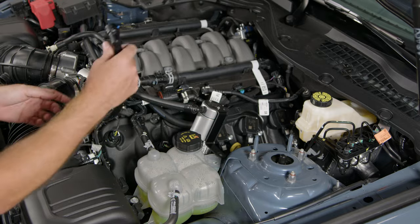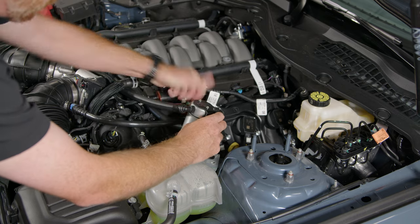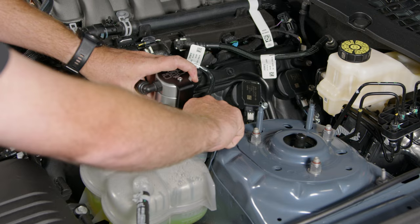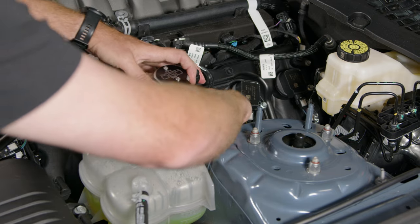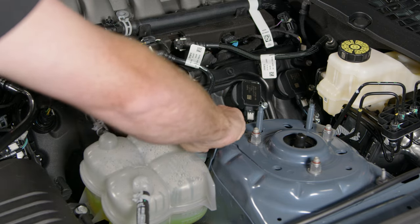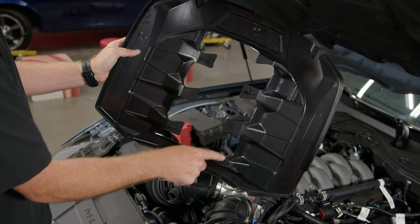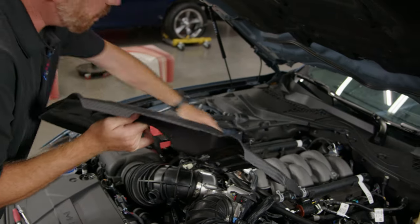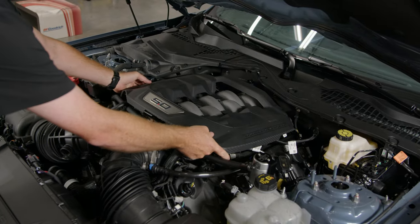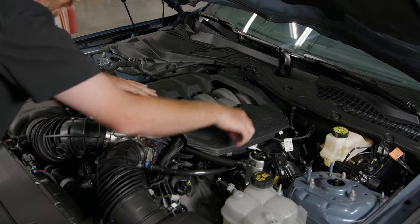Before we fasten the bracket, let's get our driver's side PCV line back through. Just fish it through the two hoses and make your connection — align it and it starts right into place. Leave the bracket loose for now until we reinstall the engine cover. For the engine cover, align the four ball studs to the four grommets on the intake manifold and push them down into place.